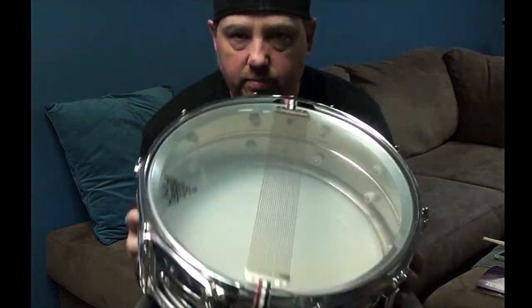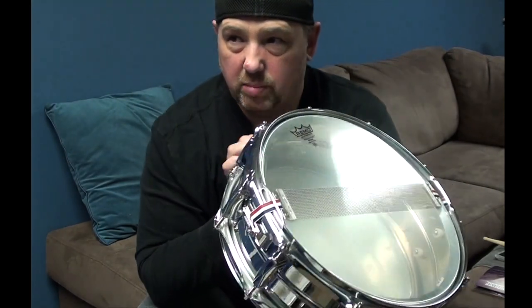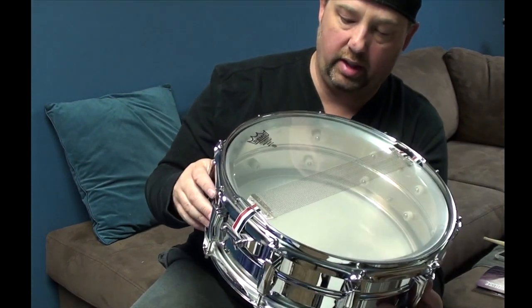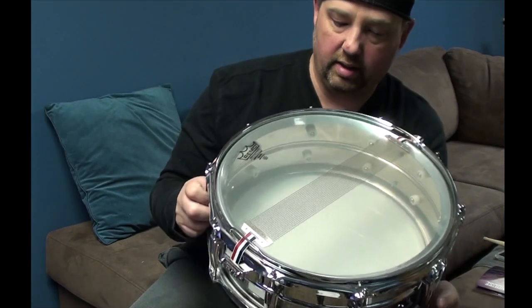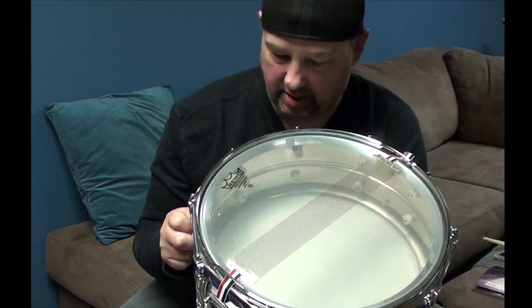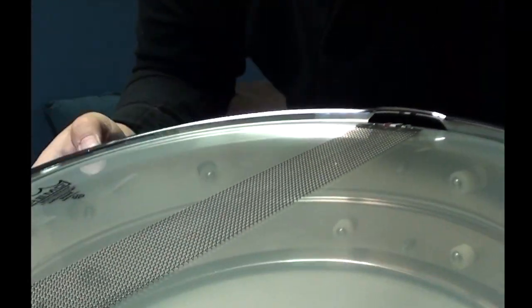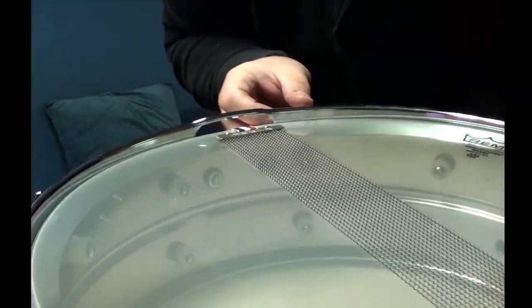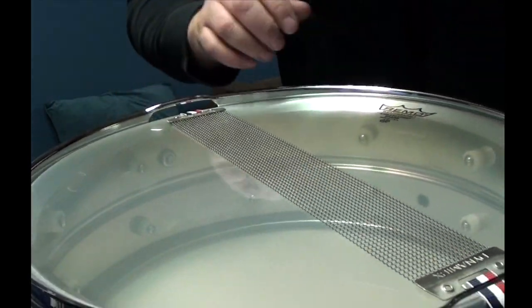The story about this drum is I picked it up at Guitar Center on clearance, but it was brand new. It was missing about six or eight screws on the inside holding the lugs, and it was missing screws and the little cap head washers — I don't know what they're called. So I replaced the cap head washers with nylon spacers, and you can see what the washers are supposed to look like right there on the butt.